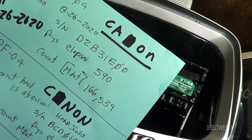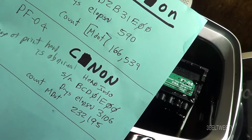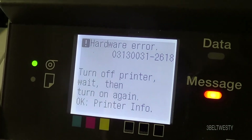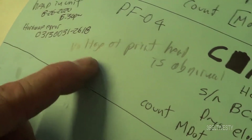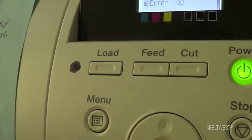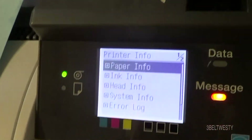I believe there's a resetter for those — it's about $120 online. The current head that's in the machine — this is an IPF750 I've been playing with — shows a hardware error. That's this head. And online, somebody says the voltage of the printhead is abnormal. So this head is bad, evidently.